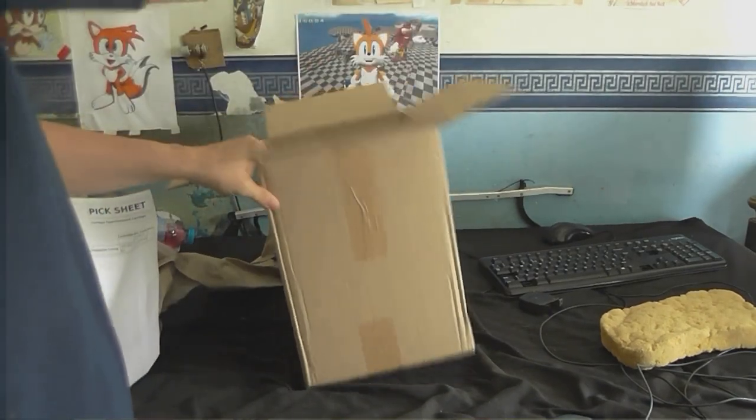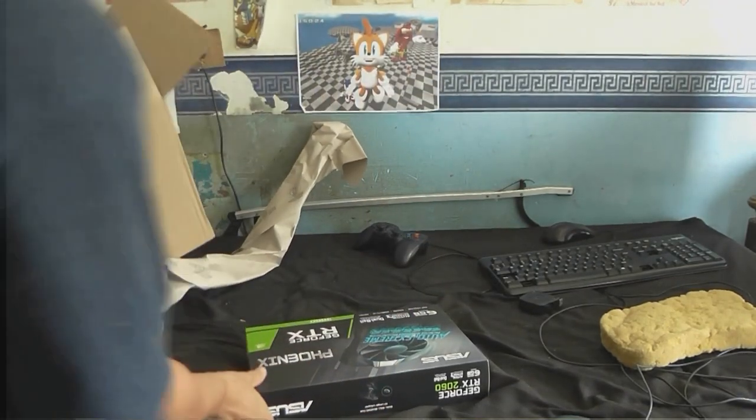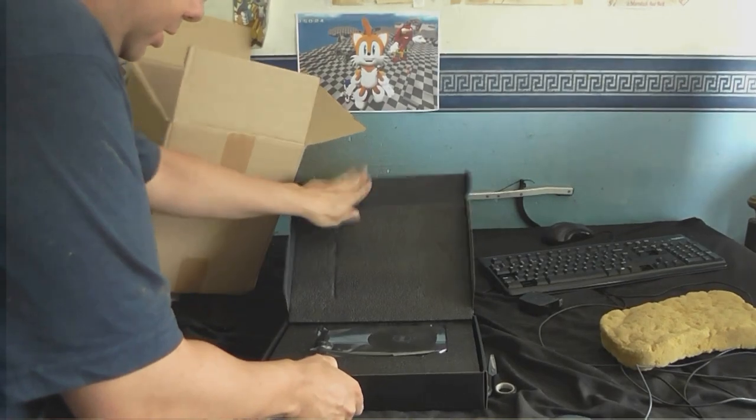Here it is. I think they even sent some sweets. A new graphics card, and here it is.